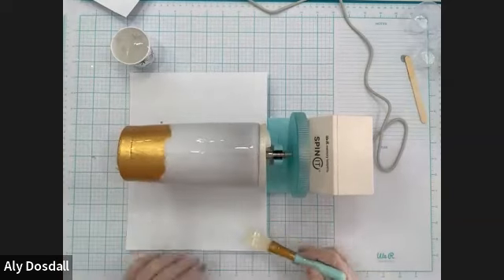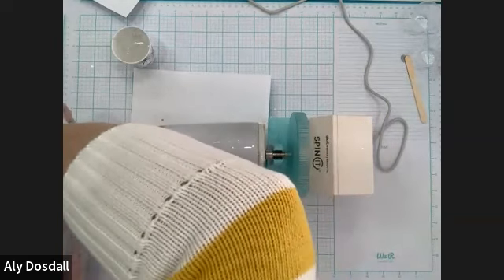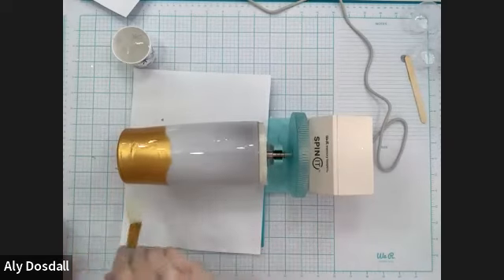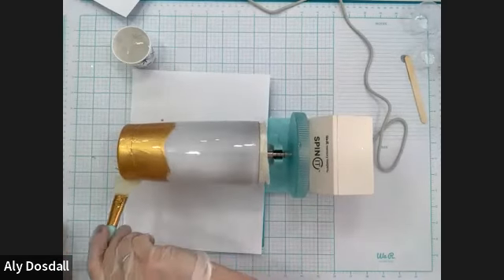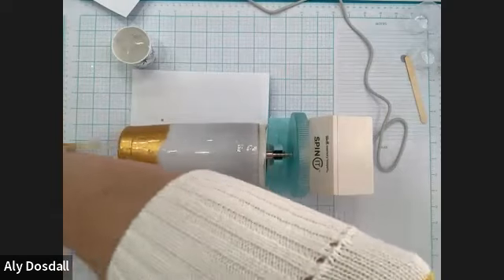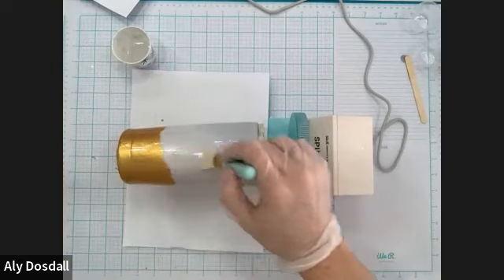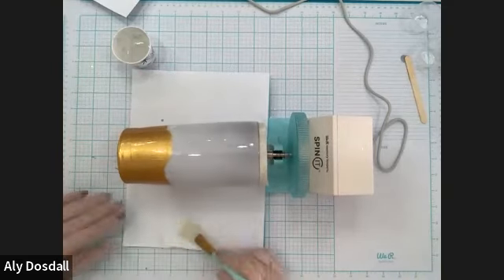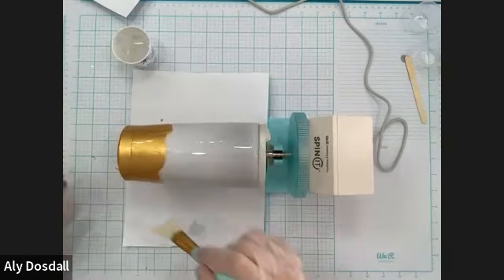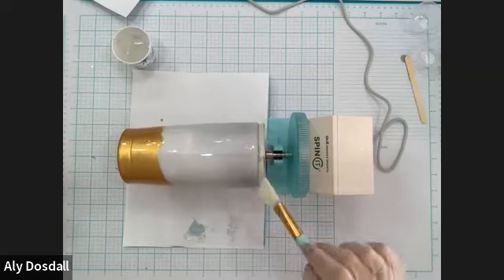I want to take a little bit off the bottom here — I'm going to wipe it on the silicone mat and then pull on the bottom a little bit to break that off. Then I'm going to go back over and re-smooth that. Just a little bit more right there. That's looking good.